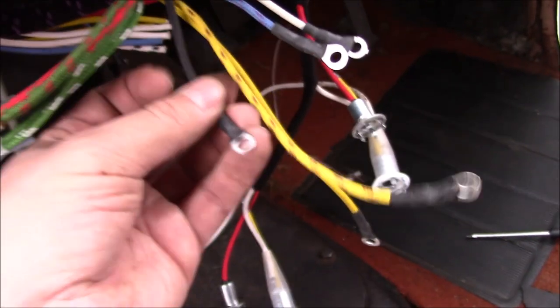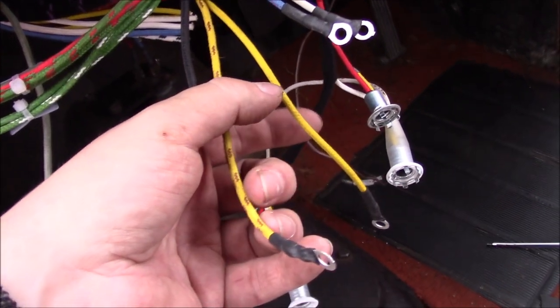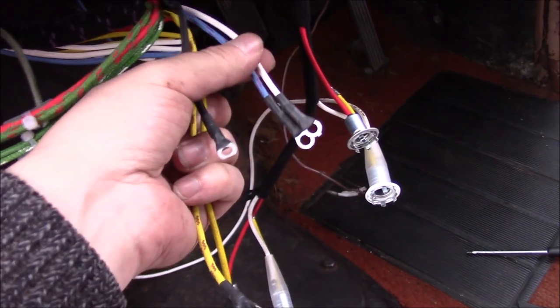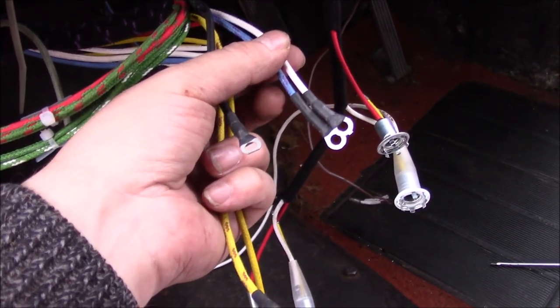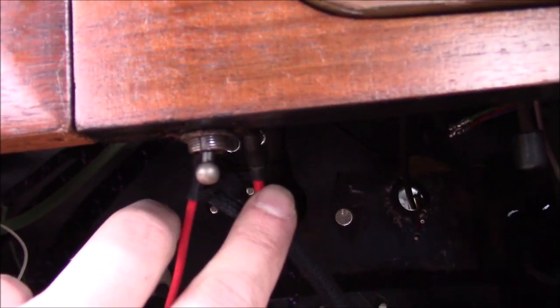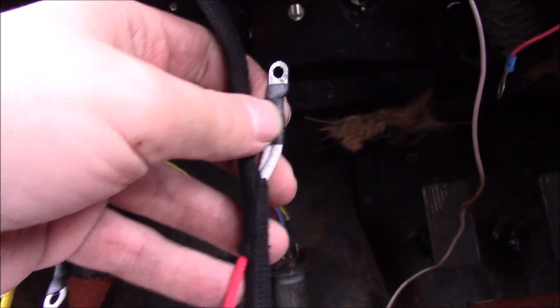On this section: that's the earth for the instrument panel. That one's the oil sender light that goes in the top there. This one's the ignition light. These two are for the fuel gauge. Then these two wires here are for the panel light switch, which is this little toggle here.